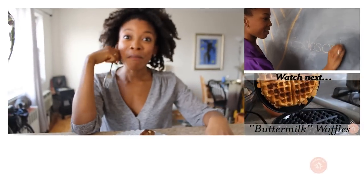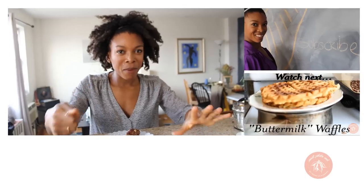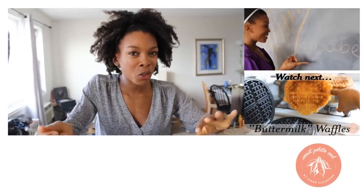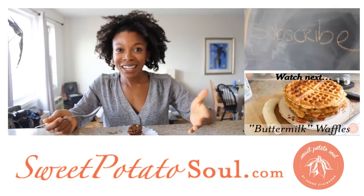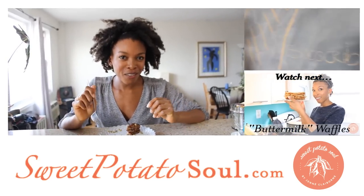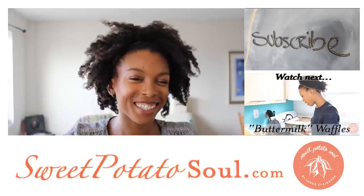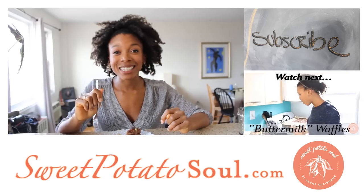Thanks for watching me make those — wasn't it fun? I want you to make the recipe because it's delicious, and I want to know what you think, so leave a comment in the comment section below whether you're watching this on YouTube or on my blog, soupotatosoul.com. Please subscribe to my channel if you'd like to see more delicious, healthy, fun cooking videos like this one. I'll see you next time.